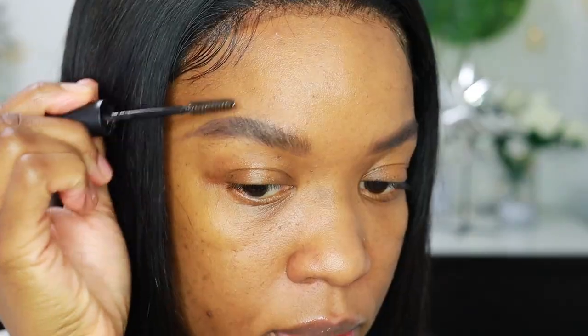I'm just going to go in with some clear brow gel. This is from MAC — it's not even clear anymore because I use it so much. This is basically gel for your eyebrows.